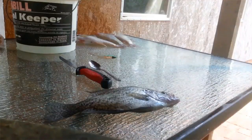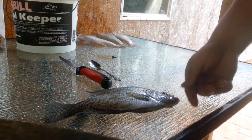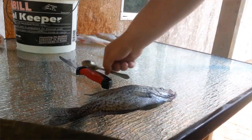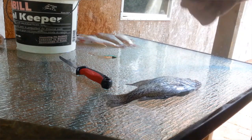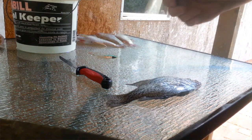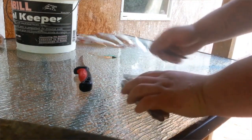Alright, so I got the crappie right here. Now this isn't one of the biggest crappie I got, but this is perfect eating size in my opinion. I'm going to get to it and show you guys how to do it. First of all, get yourself a spoon — nothing too big.